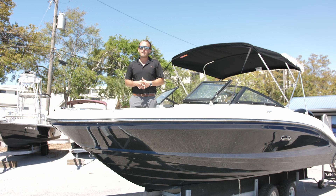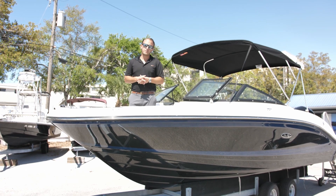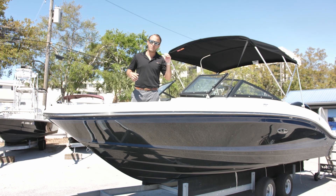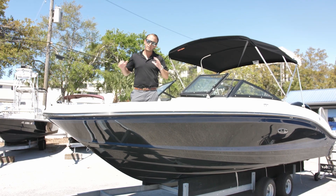This boat just arrived featuring some of the new options for the SeaRay, including the three-zone gel coat. You'll see it has the black paired with the SeaRay Blue to be a really nice accent.